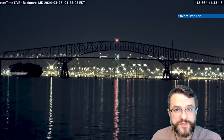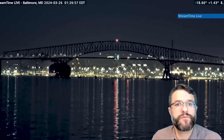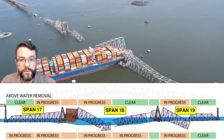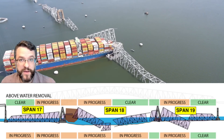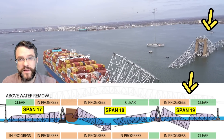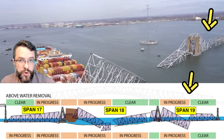My name is Matt Dersh. I am a professional engineer and I design bridges, and we're going to be reviewing one month of progress at the Francis Scott Key Bridge recovery. We're going to be talking about the three different spans of the three-span continuous truss, and we're going to start in span 19, which is where the work first mobilized.